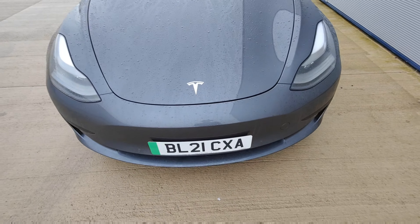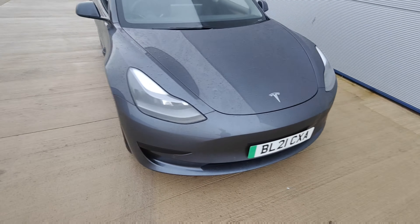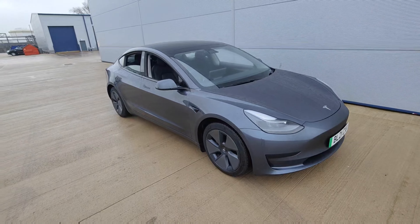Front bumper looks fine — no signs of any chips, dents or scratches. Headlights look perfect. All in all, a very, very nice car. Thanks very much for watching.